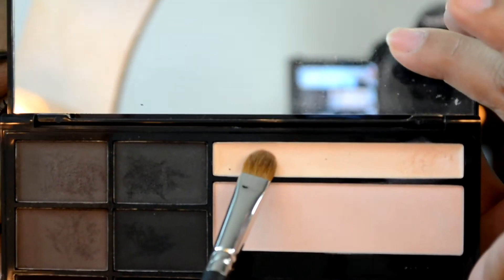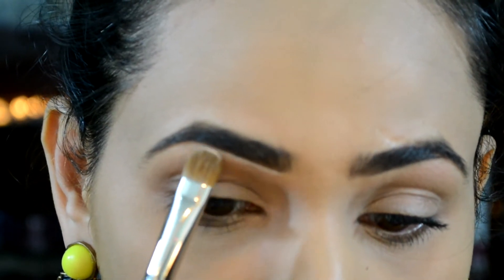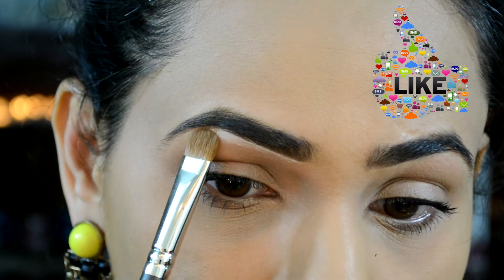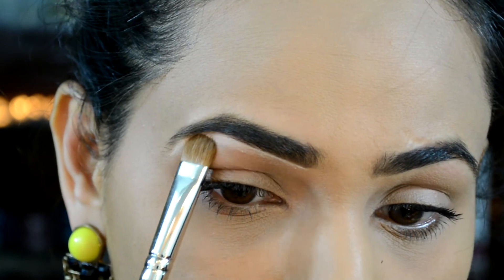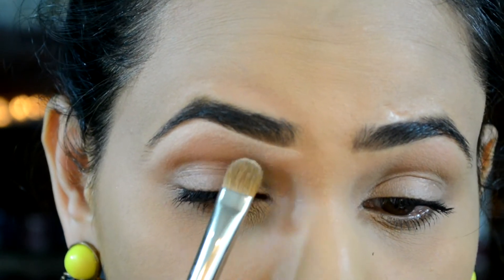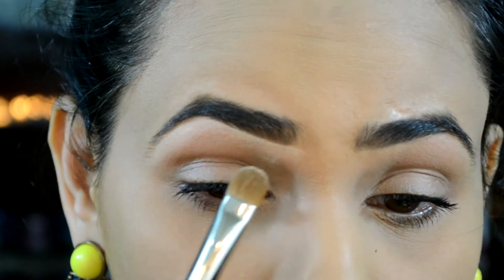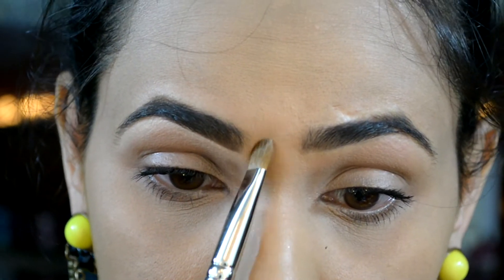I'm going to use a concealer brush and pick up this cream base — it's basically a highlighter — and apply it along my eyebrows. Then I'm going to blend it downwards so that we have no harsh lines. Of course, once you're done with the full eye makeup, it's not going to look that harsh.